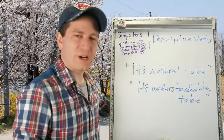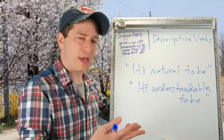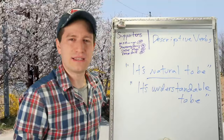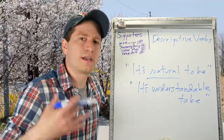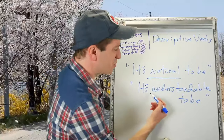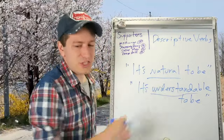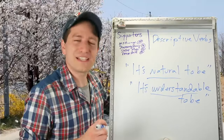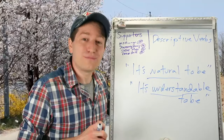With descriptive verbs, the translation in English will often sound better as saying something is natural to be, or it's natural that someone is a certain way. For example, 피곤할 만해요 — 피곤하다 means to be tired — so yeah, it's understandable you'd be tired. In this sort of way, you're saying it's acceptable, literally — yeah, I get it. That sort of meaning.